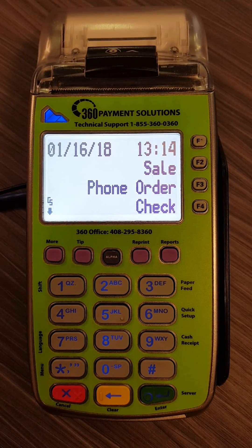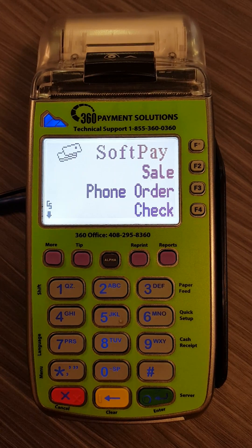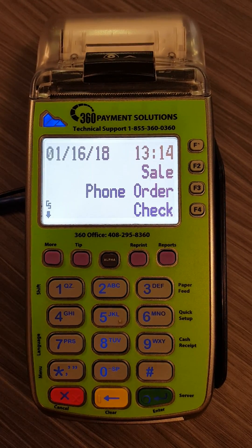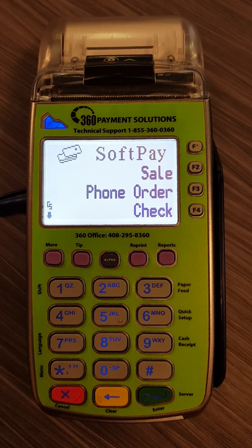Hello, today I'm going to show you how to troubleshoot basic connectivity issues on a Verifone VX520. First and foremost, if you do get a connection issue, you want to check your Ethernet cable.